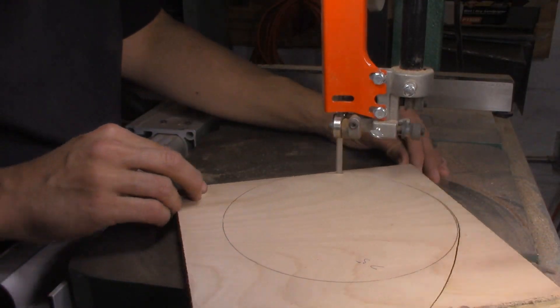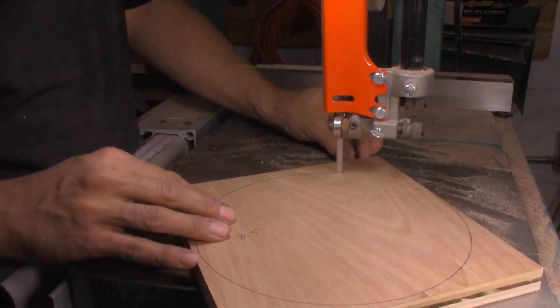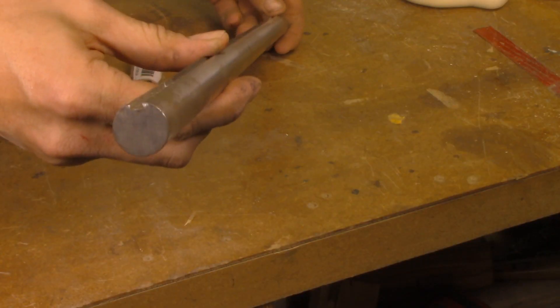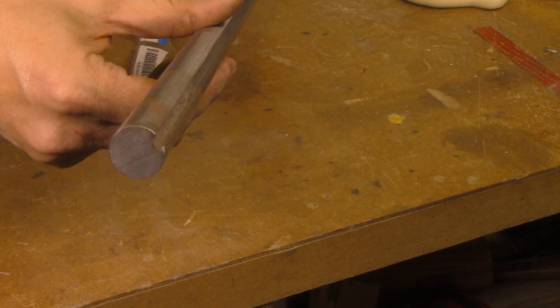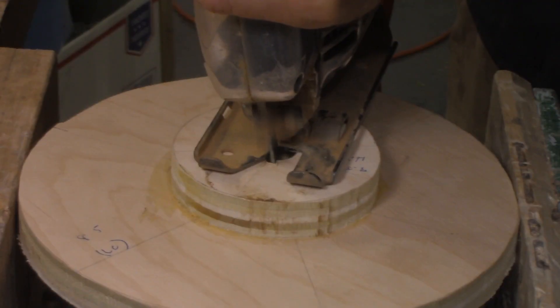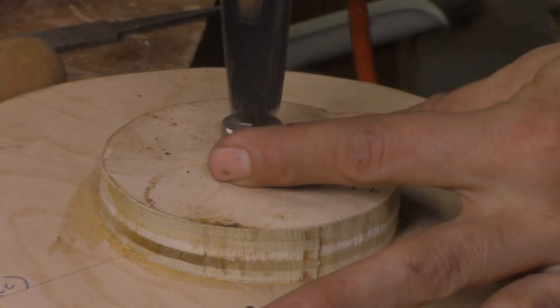Making the pulleys is really straightforward — I covered it in a lot of detail in my last video, so check that out if you want to see how it's done. One difference about these pulleys is that I happen to have some keyed shaft and some key stock sitting around. I prefer keys to set screws, so since I have the option I'm going to use it — notching out the pulleys and tapping in the keys.